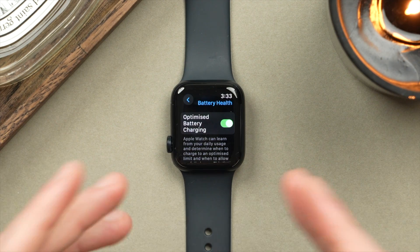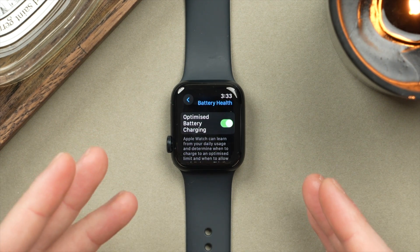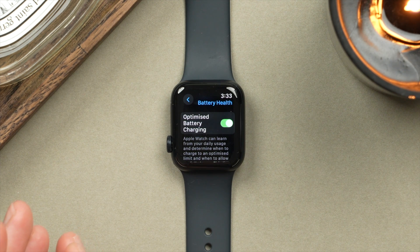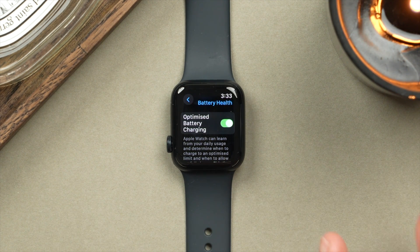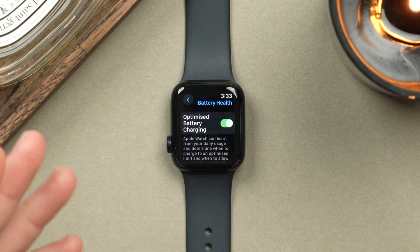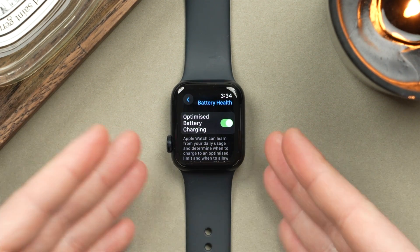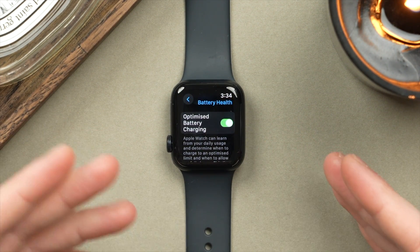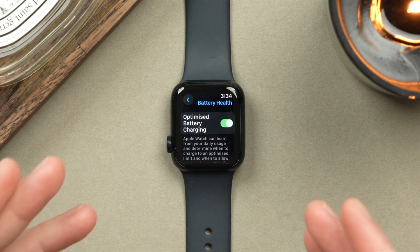Let me briefly explain what this does. Basically, this is going to keep track of your typical charging habits. So let's say you plug in your watch in the evening before going to bed and unplug it in the morning. What it's going to do is charge to 80% first, then wait with the remaining 20% until closer to when you wake up, essentially staggering the charge. This limits wear on the battery and preserves your battery health over time — and the longer you preserve battery health, the better the battery life.